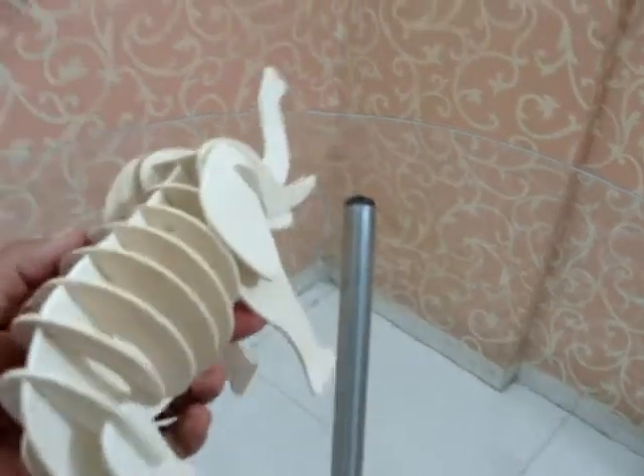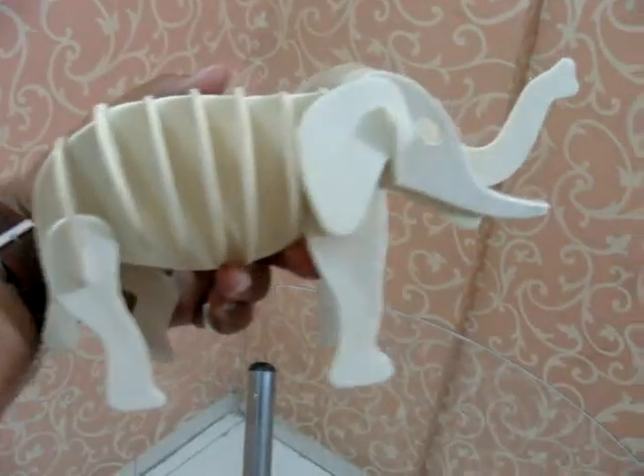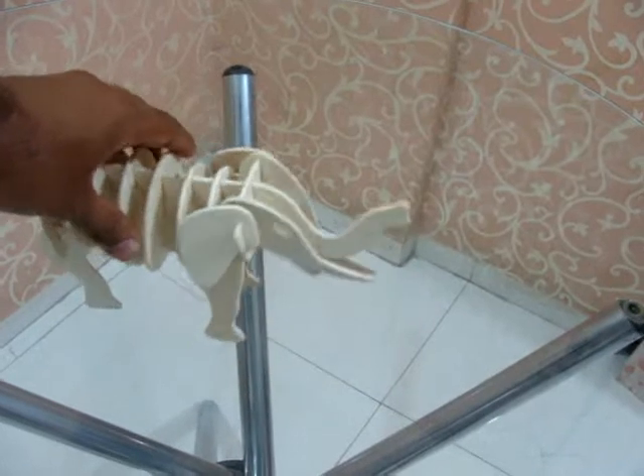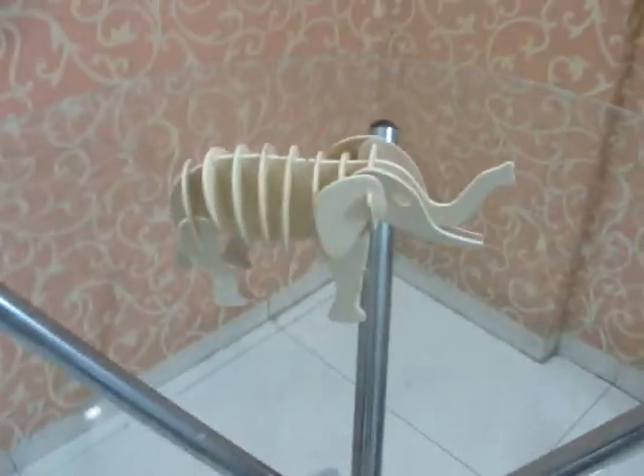It is bigger than my palm, but it's really tough and beautiful. This is created by Play Machine.